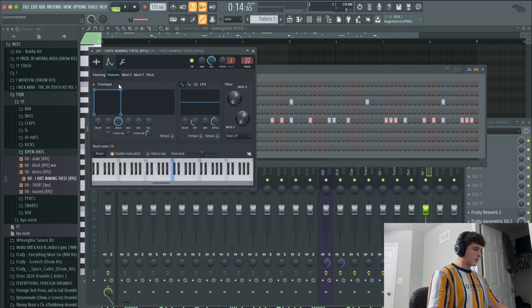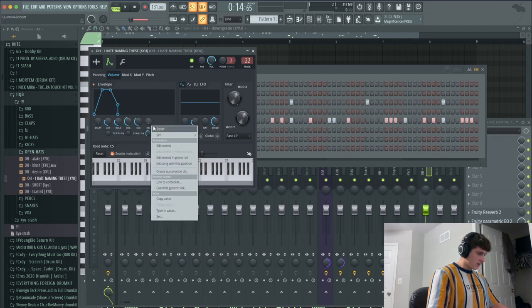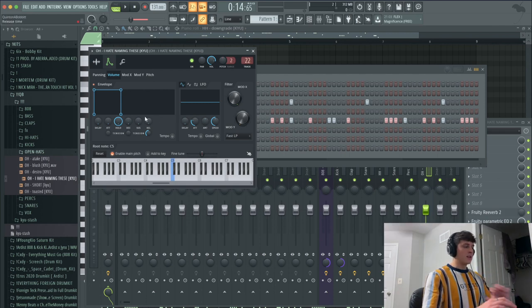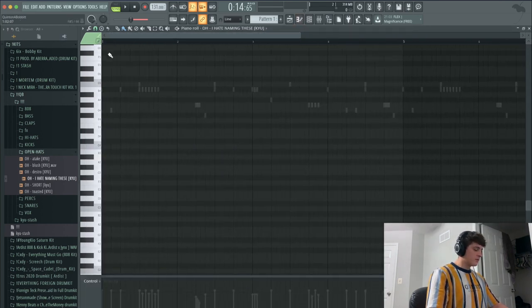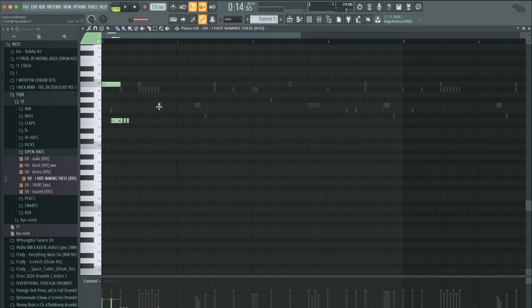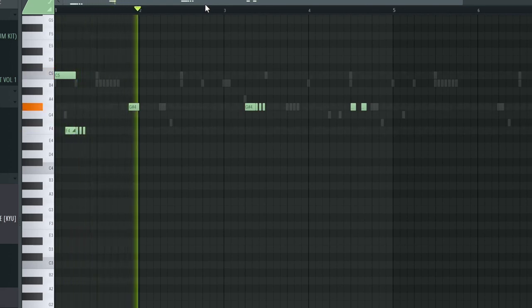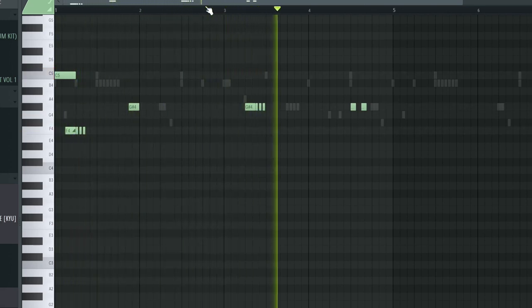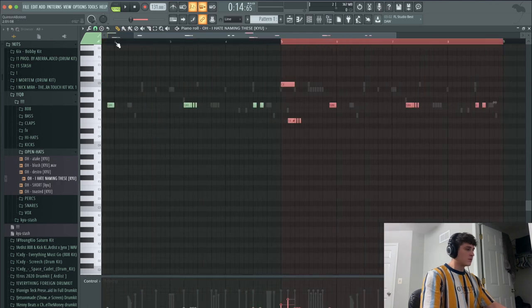First thing I'm gonna do is pull up the envelope tab. Yours would probably look like the default. What I'm gonna do is bring the attack down, the hold all the way up, and everything else all the way down, so as soon as I let go of the note it instantly stops playing. Now I'm gonna go in and make some cool hi-hat rolls. This is what I came up with. Just like everything else, I'm gonna highlight the first four bars and duplicate it over.